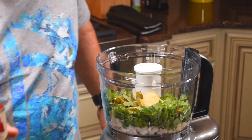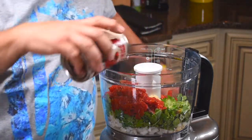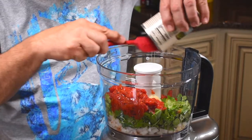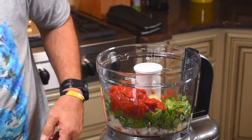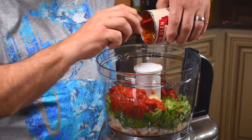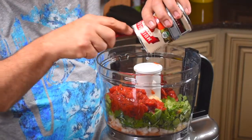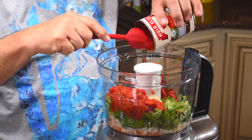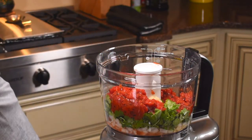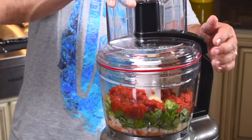Now the fire roasted tomatoes — let's get all that goodness out. We're using two 14-ounce cans of fire roasted tomatoes. We're gonna mix this up a little bit, then I'm gonna add the mango.